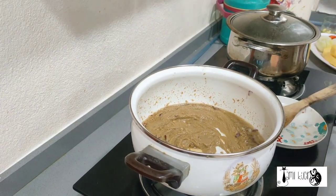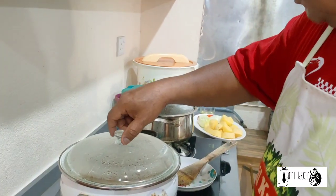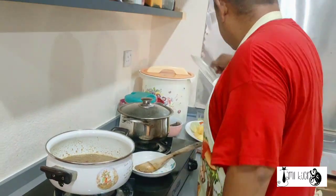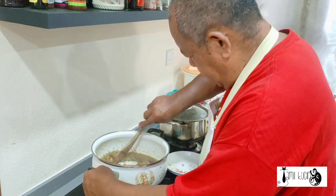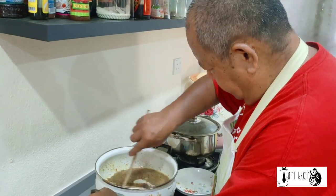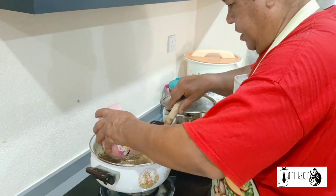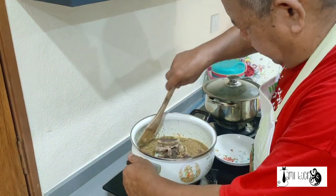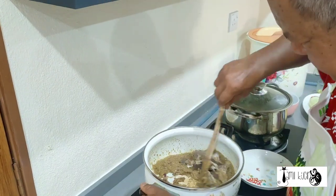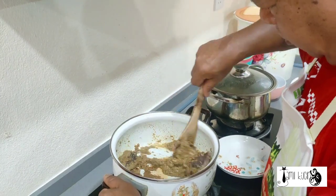Kami akan bukannya di sana untuk beberapa, mungkin satu atau dua minit. (We will leave it there for maybe one or two minutes.) Selepas dua minit, korma panas panas — sudah keluar. (After two minutes, the korma is very hot — it has come out.) Sekarang kami akan memasak korma panas. (Now we will cook the hot korma.) We put the beef. We mix first with the korma paste. We mix the beef with the korma paste.